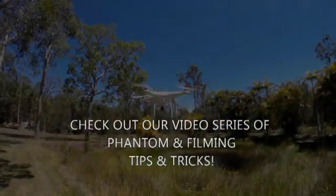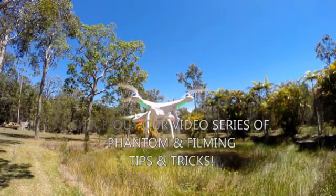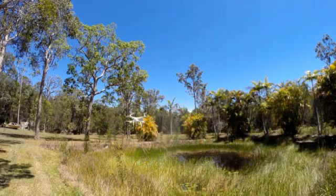Please check out our other phantom tips, tricks and comparisons. As we discover things we'll try and post them online, and happy flying.